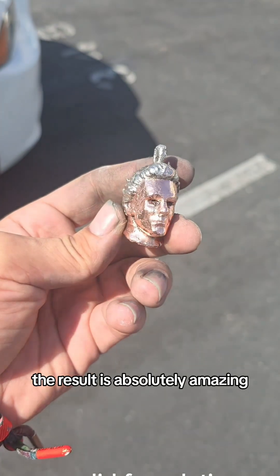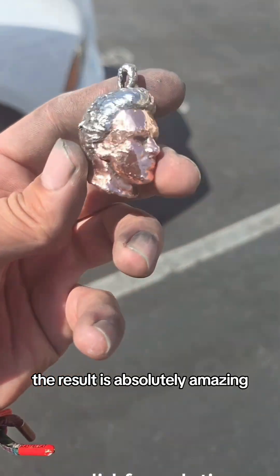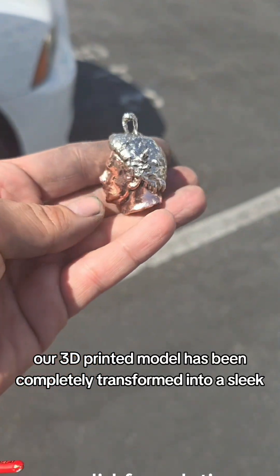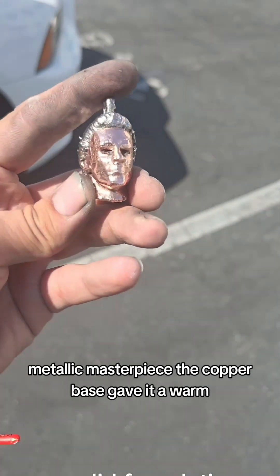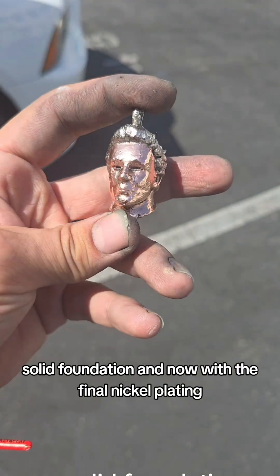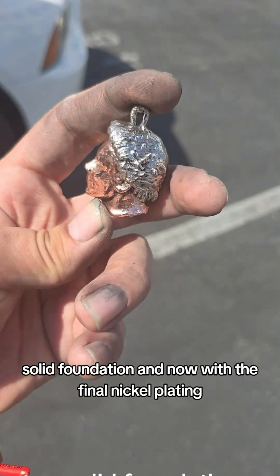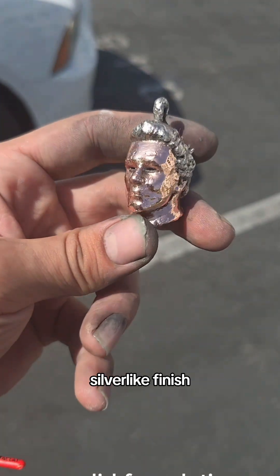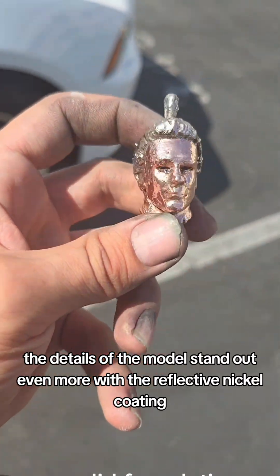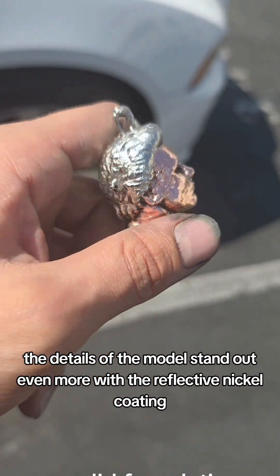The result is absolutely amazing. Our 3D printed model has been completely transformed into a sleek, metallic masterpiece. The copper base gave it a warm, solid foundation, and now with the final nickel plating, it has a smooth, shiny, silver-like finish. The details of the model stand out even more with the reflective nickel coating.